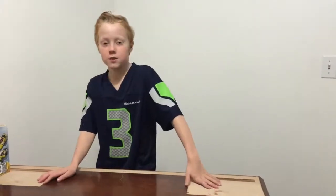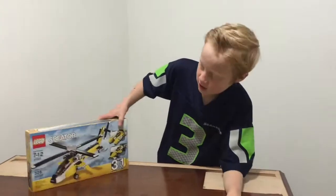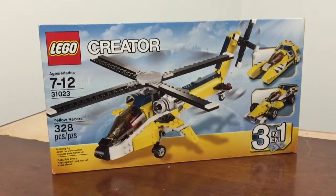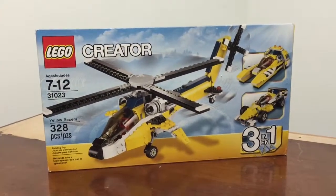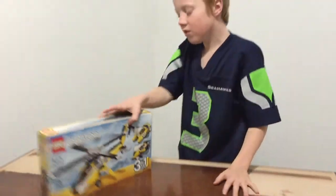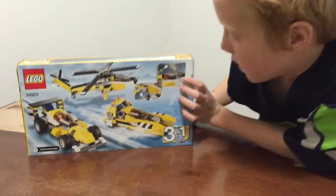Hey guys, welcome to One TV! Today we're going to be doing a LEGO City Creator 3-in-1. It is recommended for ages 7 to 12, and it's set number 31023. It's a yellow build and it has 328 pieces.